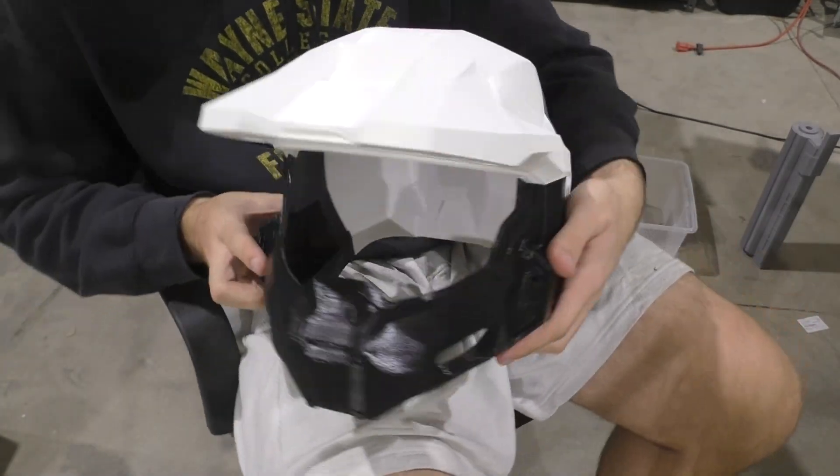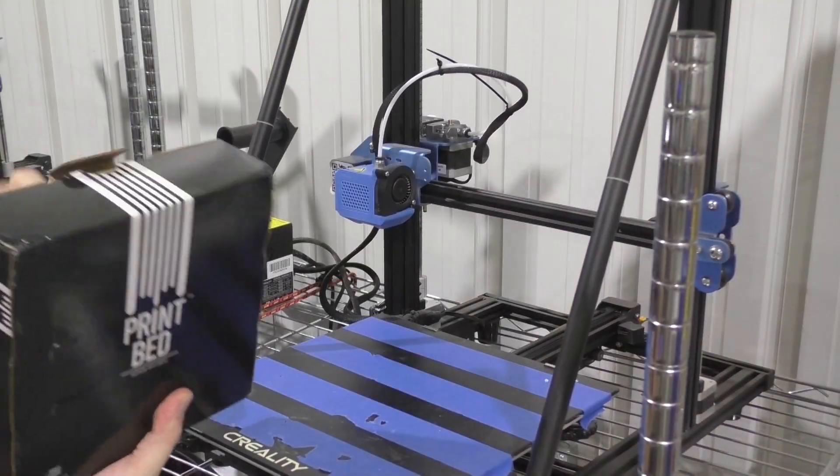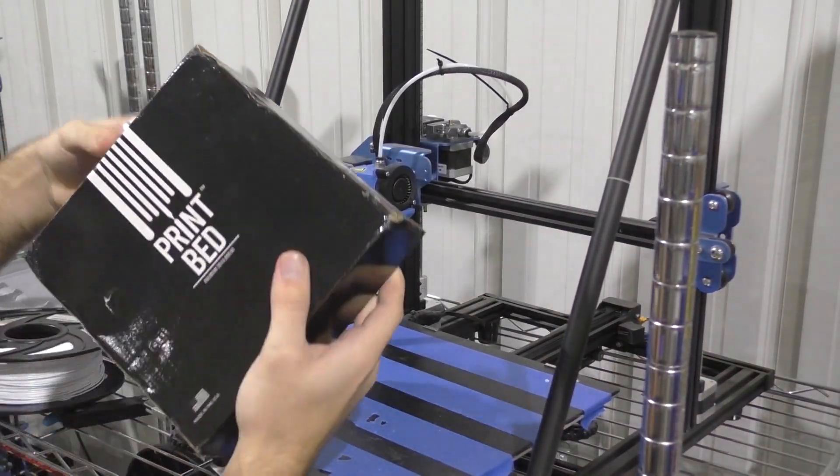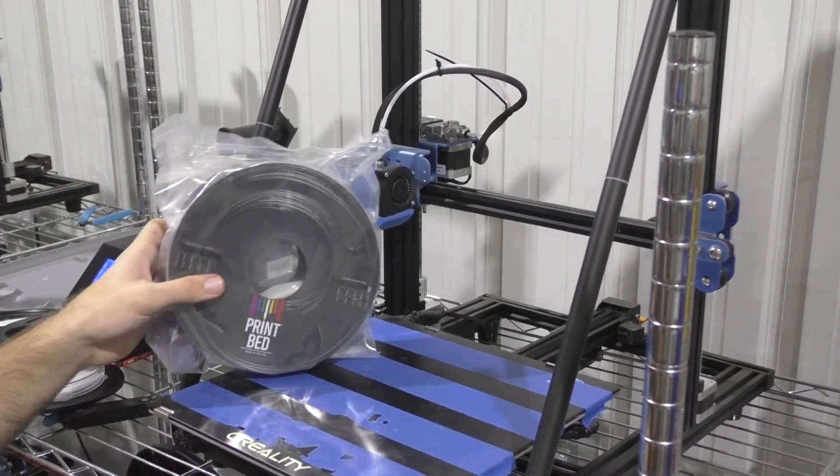We're going to see how this Printbed filament goes and I'll give some quick thoughts about it and whether you guys should buy some. We've got three different colors to work with, and just as well because the Master Chief Helmet is split into three main parts, so we're going to try and do each part with a different color.